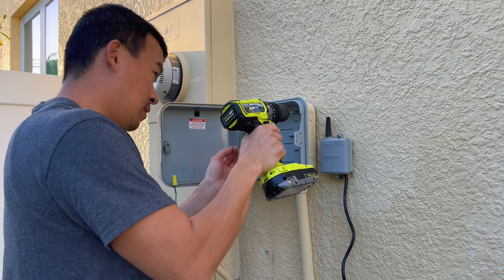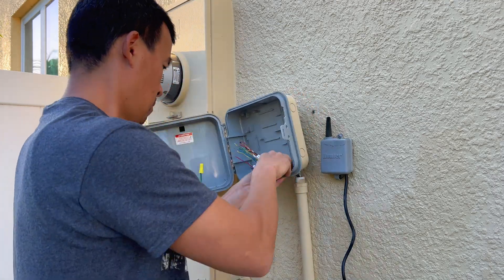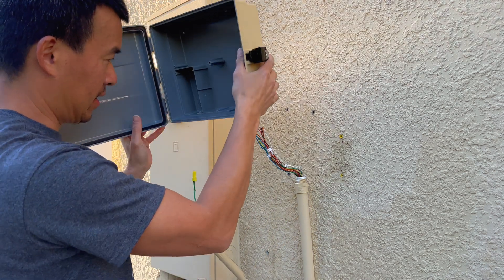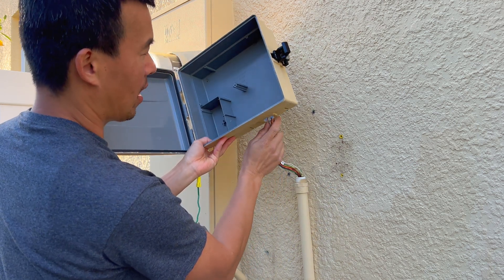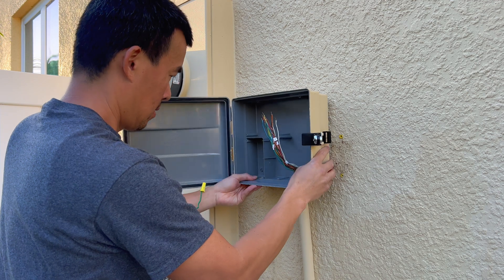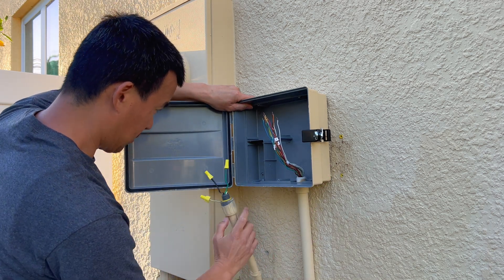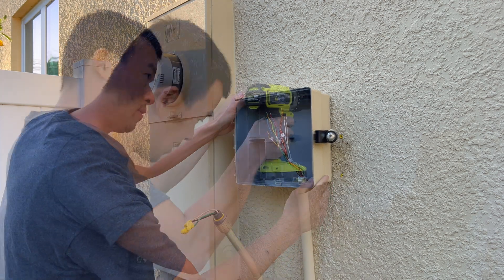We'll go ahead and unbolt the old box. Now that we've got everything apart, we want to test fit this thing in here, line everything up, and mark the holes. The old holes I'm going to fill with some silicone or caulk and then repaint them so we don't get any water intrusion into the stucco. The main driver here is this hard conduit — the other one is flexible so you can mold it to wherever it needs to be. Line it up, eyeball it, make sure this thing is sitting flush, and mark the holes.